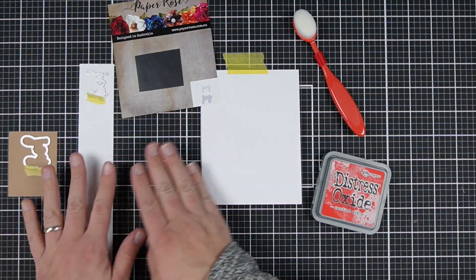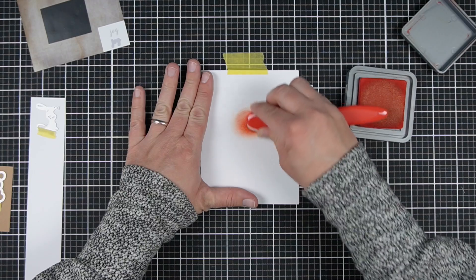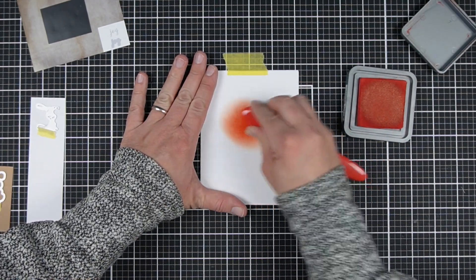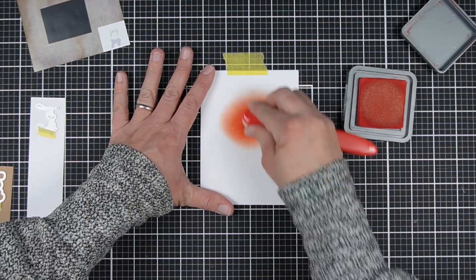I'm Jess from JessCrafts.com and I'm here to help you make the most of your crafty supplies and time. For my super simple version of the card, I am starting with a white card base — nothing fancy, some thick cardstock, whatever you've got on hand.